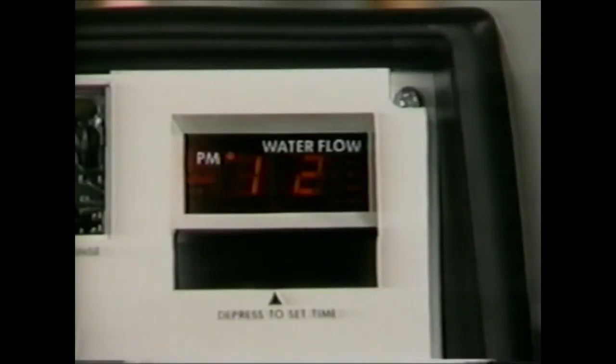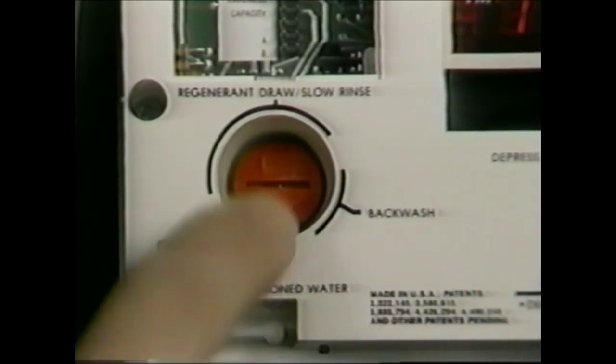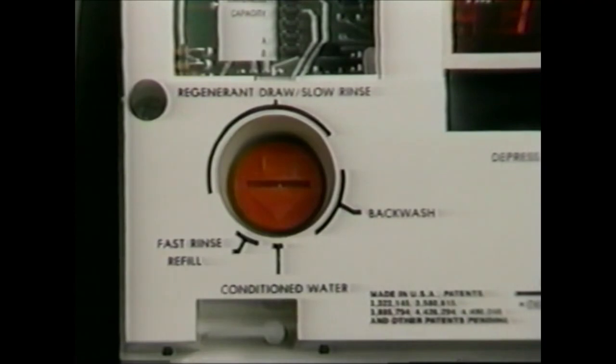The water flow indicator on the display will flash whenever service water is flowing through the valve, providing easy verification of meter operation. A guest cycle or manual regeneration may be initiated by depressing the red pointer knob. After a few minutes, regeneration will start. The unit will return to service in about two hours.